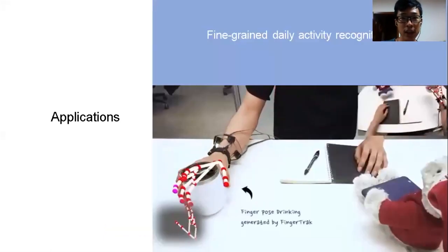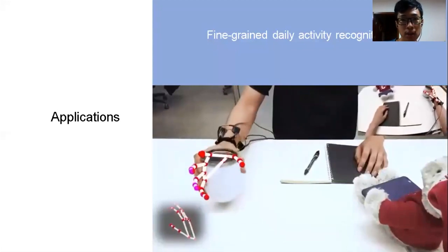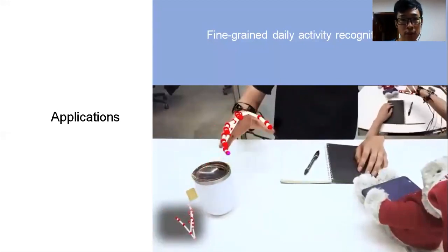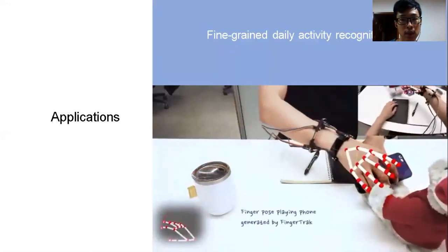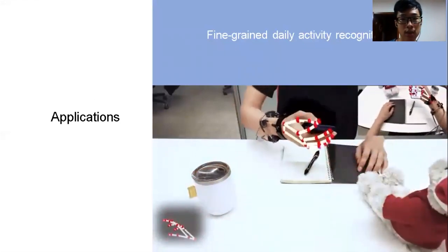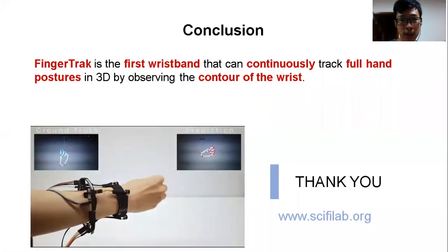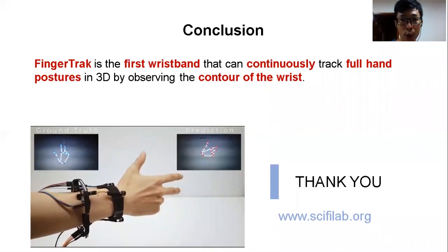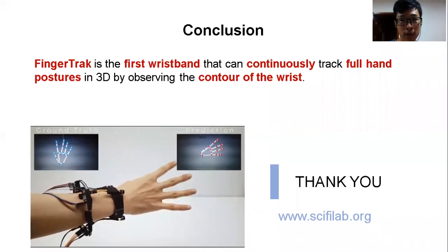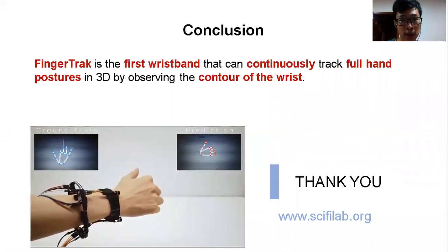Finally, FingerTrack powers many exciting applications. For example, it can be used for recognizing fine-grained daily activities, such as tabletop human-object interaction. To summarize, FingerTrack is the first wearable system that can continuously track 3D hand pose in mobile settings. We demonstrated the feasibility of reconstructing the entire hand pose by only observing a few hand silhouettes from the wrist.